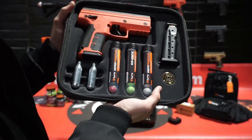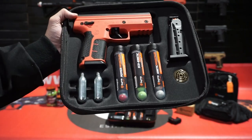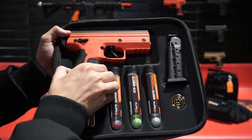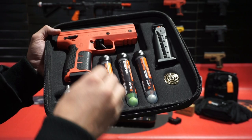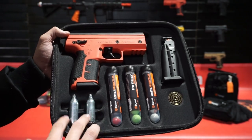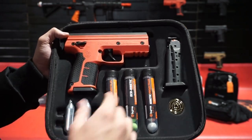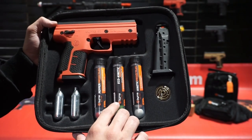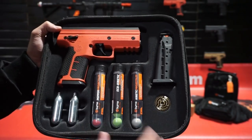This is our SD launcher pepper kit. It comes with the SD launcher, two magazines — one is already in the launcher — and two 8g CO2 cartridges. It also comes with five pepper, five eco, and five kinetic rounds. This is the pepper kit.